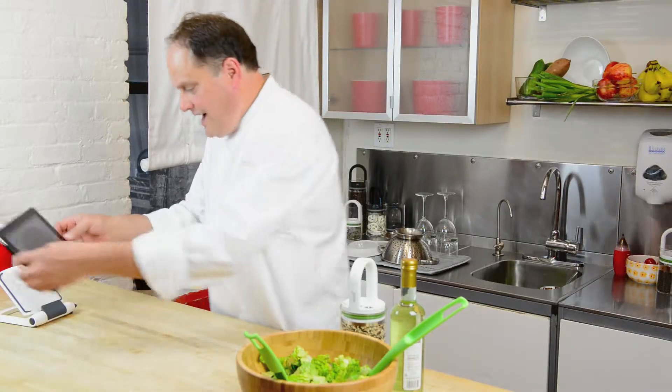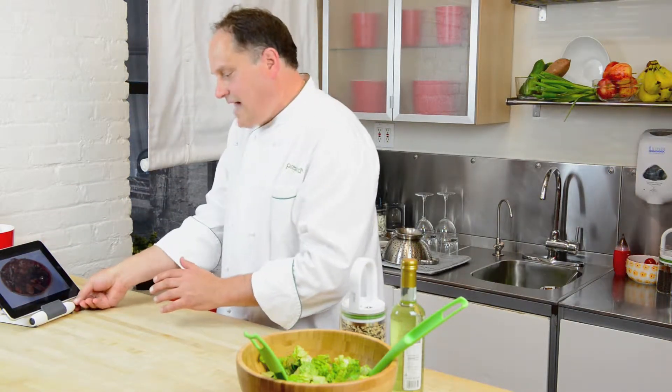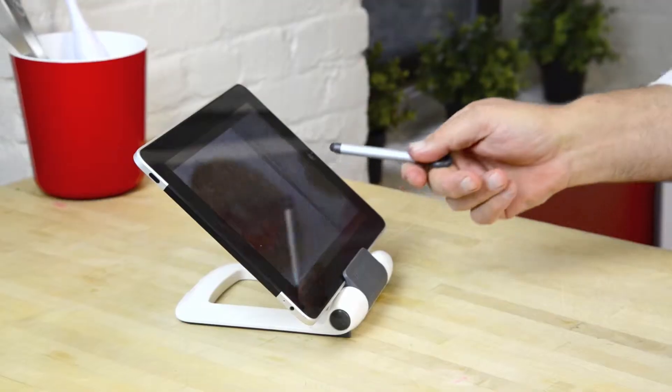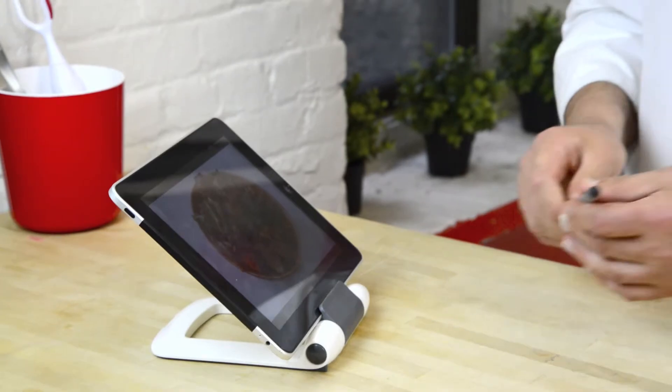Well, we have our iPrep right here. It's a great kitchen tool. You put your tablet right on it and it sits beautifully. It has a stylus, so when you want to scroll back and see maybe another recipe while you're making something, it doesn't soil your iPad.